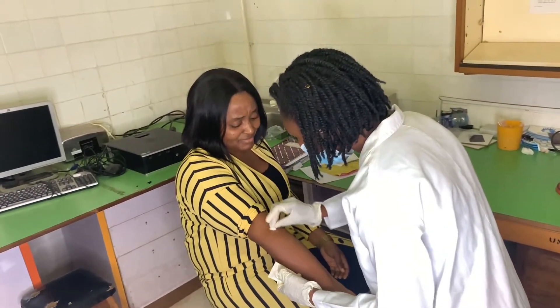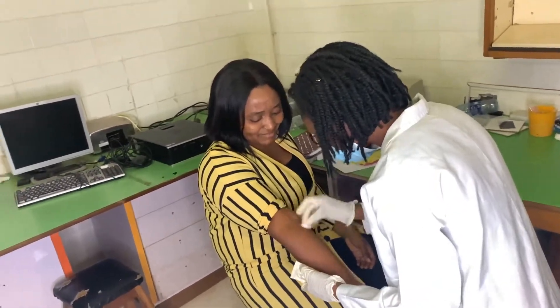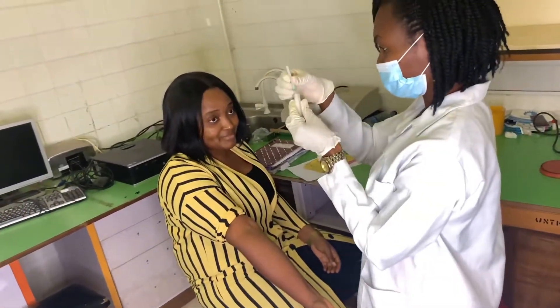The first step, which is always the sample collection step — as you can see, she's trying to disinfect that place by swabbing the area of collection with alcohol.